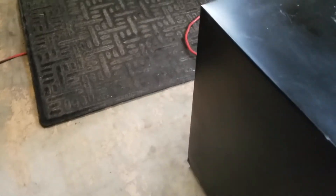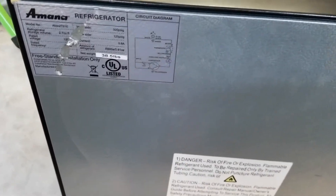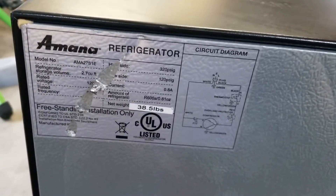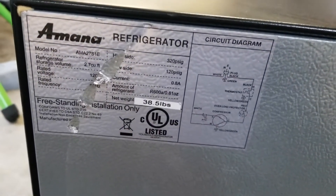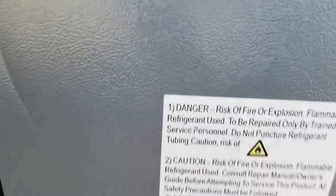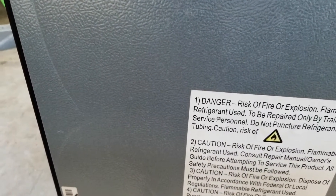I'll show you what you need to replace. First, let me give you the model of this mini fridge. This is the AMA-27S1E, however you might have a similar issue with other mini fridges that also have the same part number.